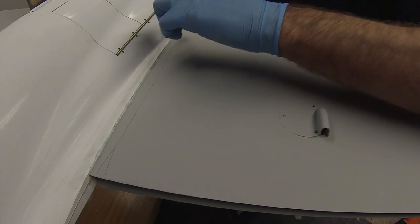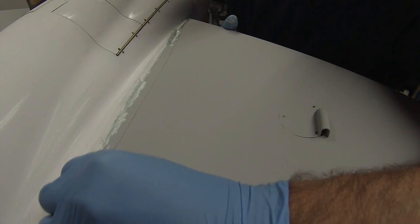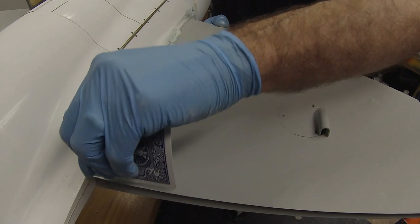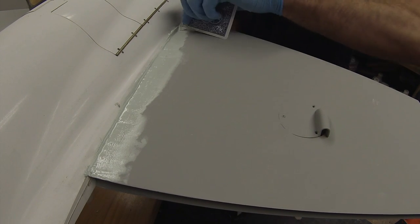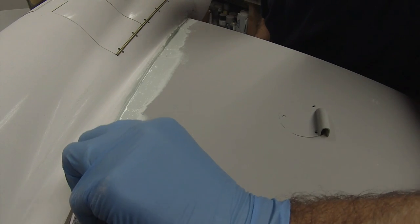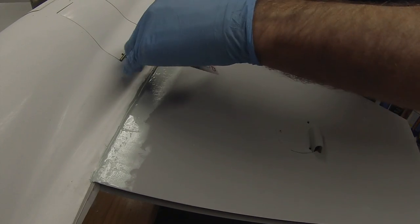There are a few spots where we can add some filler still — you can see some voids, probably right around the spar and anti-rotation pin area. I was overly cautious about not putting a lot of filler in there. Get the playing card — the Queen of Hearts, or Queen of Diamonds. The filler set up a little quicker this time; I probably put in a bit of extra hardener. That's okay.